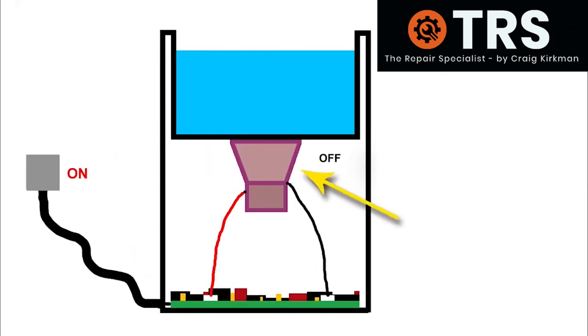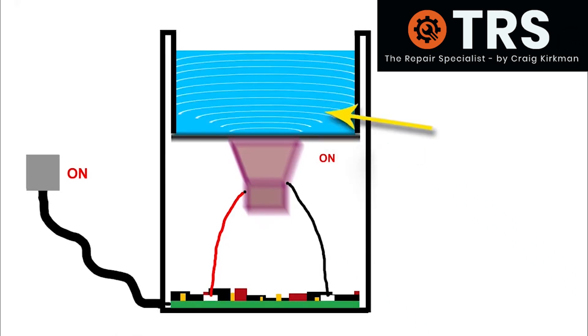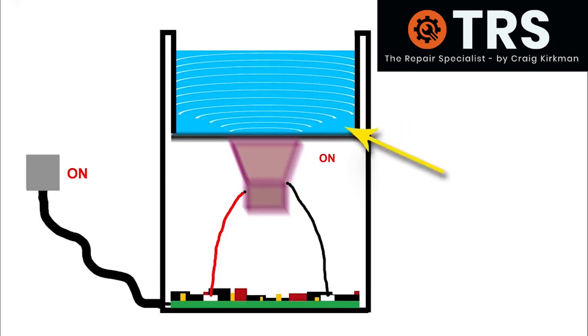It's the transducer that activates and vibrates at an ultrasonic frequency when the cleaner is turned on. Because the transducer is firmly fixed to the bottom of the fluid tank, this in turn vibrates the bottom of the tank at the same frequency, ultimately creating ultrasonic waves in the fluid. To be classed as ultrasonic, the frequency from the transducer has to be 20 kilohertz or more.